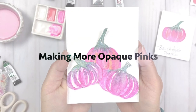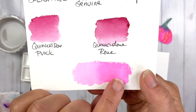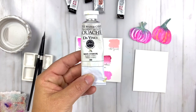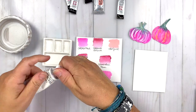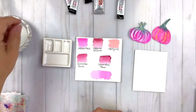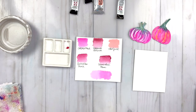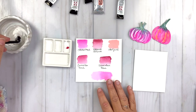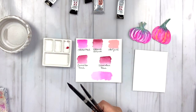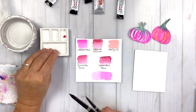Let's talk about making a more opaque pink color like Shell Pink. I'm going to do this technique with Opera Pink and some gouache paint, and also with Quinacridone Coral to try to get really close to that Shell Pink. Just know that you can use white gouache paint with your watercolors to create a more opaque version of that color. I've got two brushes — a number four round and a number eight round — plus some water and a microfiber towel for blotting.